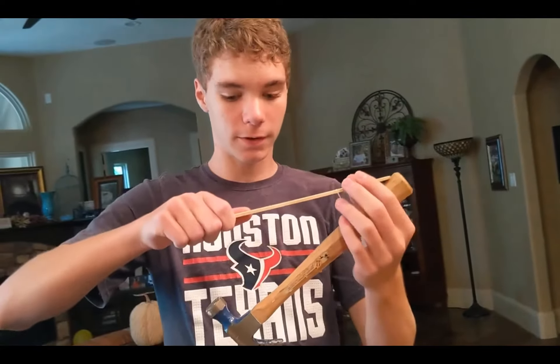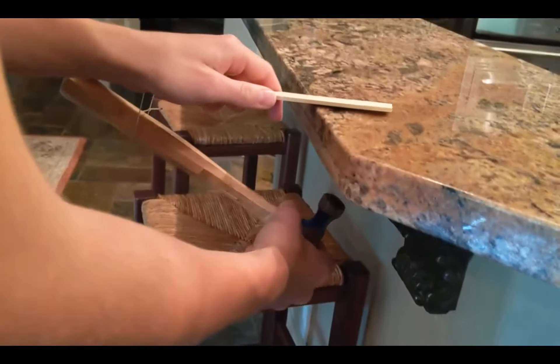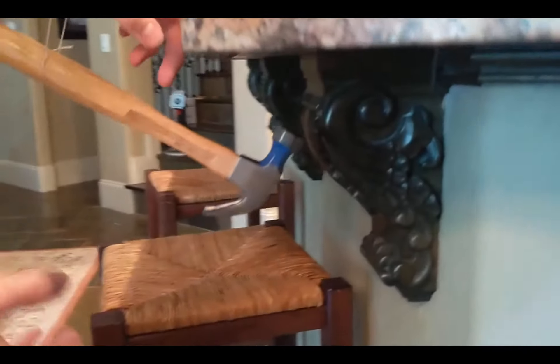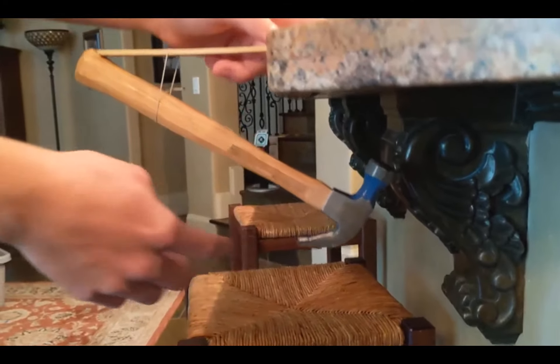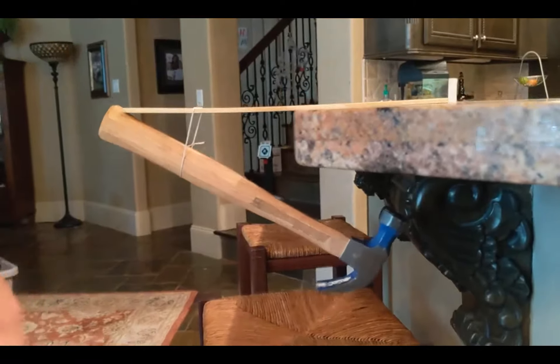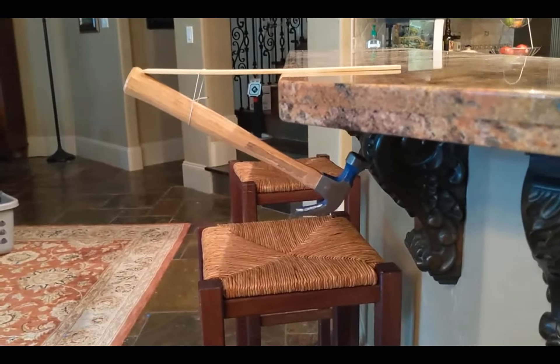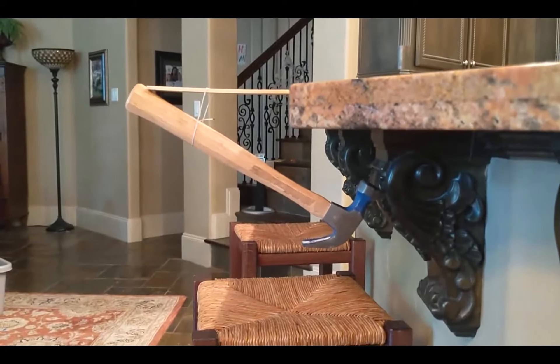Now we can test it on this table here. You can just put this on the tabletop and slide it in until the head of the hammer is a ways past the edge of the table. It does not look like it should be balanced, but it is.